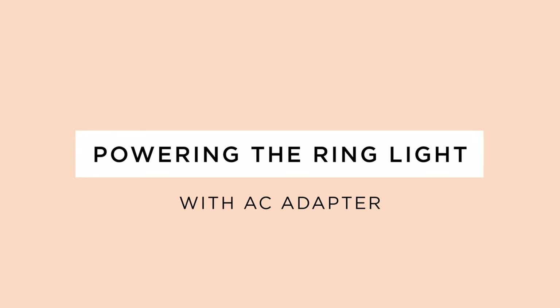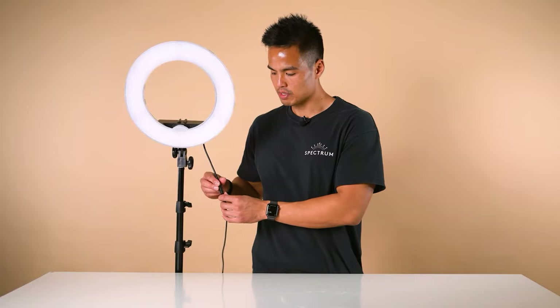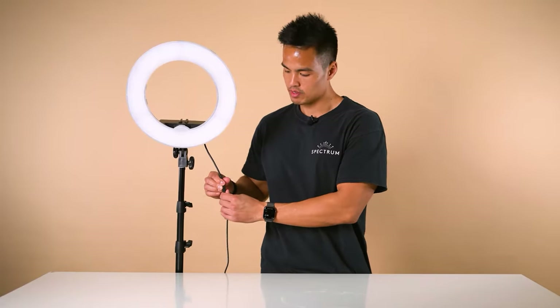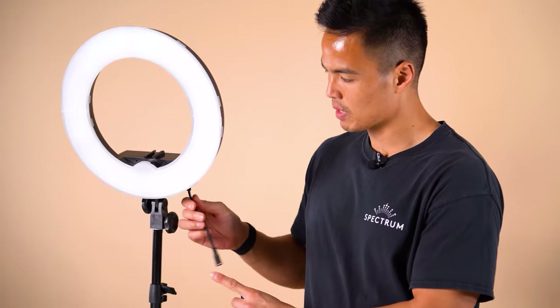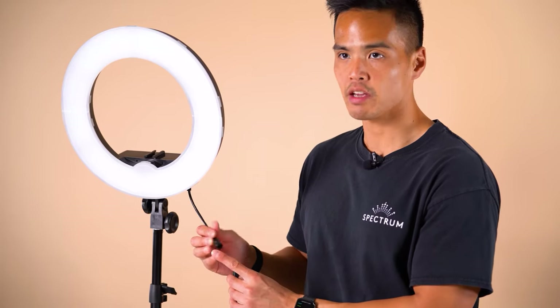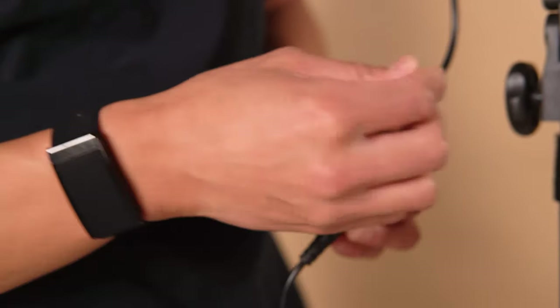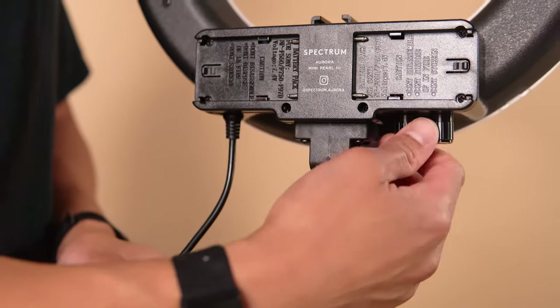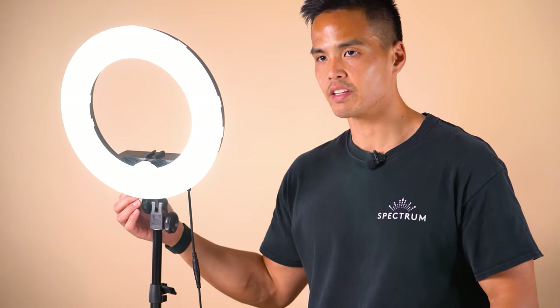There are two ways to power your Mini Pearl 3. The first way is via the AC adapter provided. Plug your AC adapter into a wall outlet, then plug it into the input jack hanging from the bottom of the ring light. Plug that in, then twist to lock. From there, turn on the ring light by spinning the dimmer knob until you hear a click.